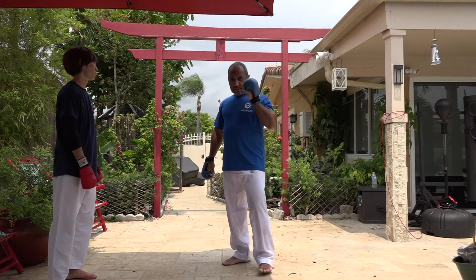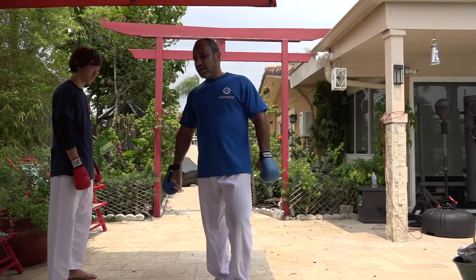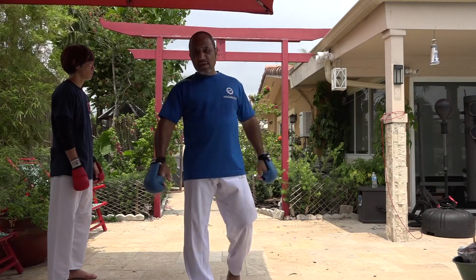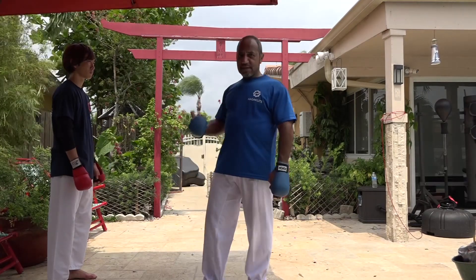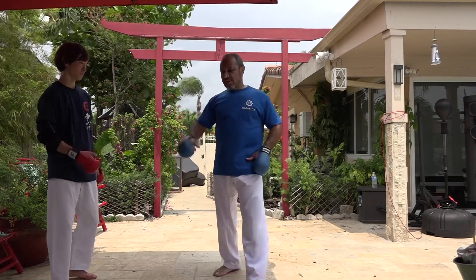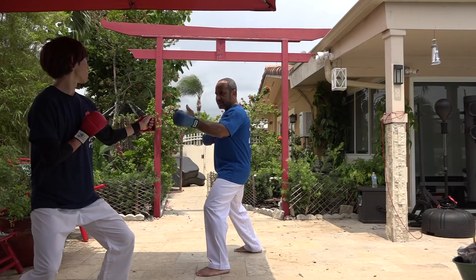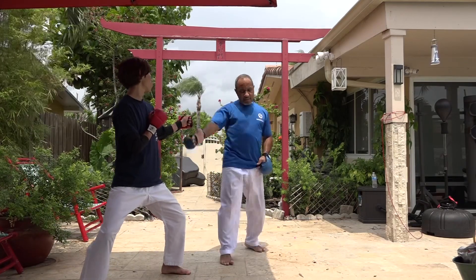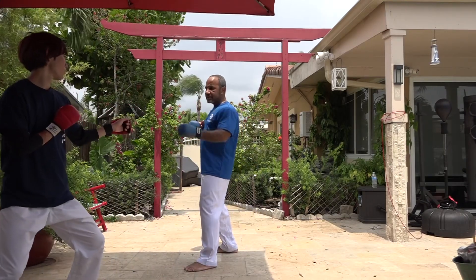The other technique I want to talk about is the use of the Uramawachi Giri. Most competitors use Uramawachi Giri. I want to teach you the way you can do it as a counter-tap. For example, you are not going to do this tight, but I'm going to keep the line. I'm going to do it with small tights and move to the side.